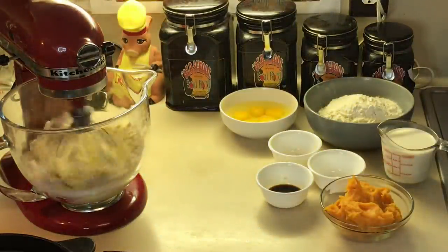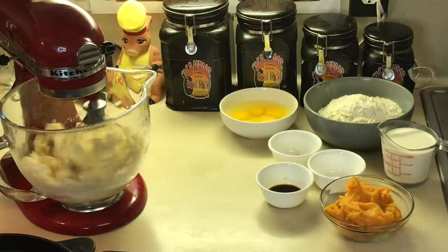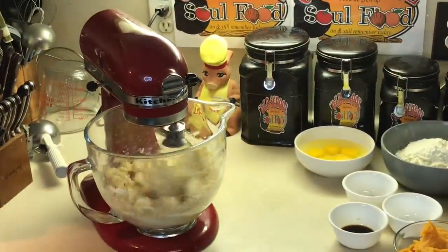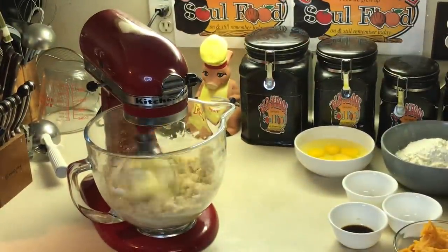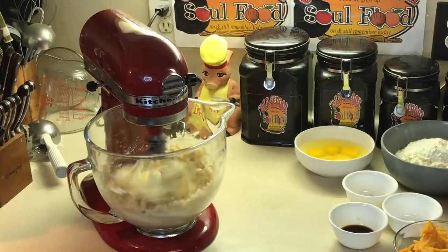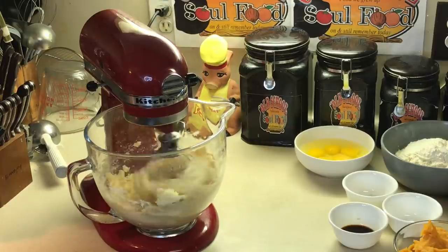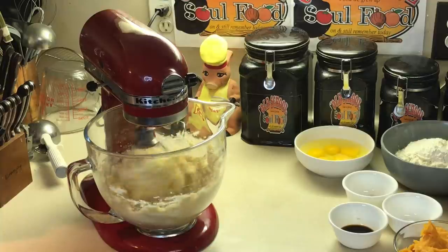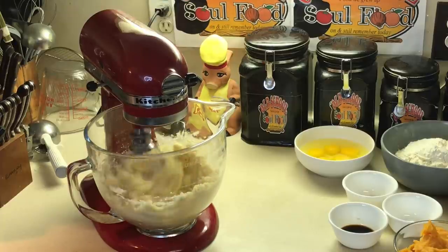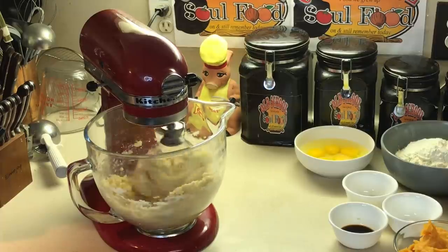I'm gonna cream this butter and sugar together. I got brown sugar, granulated sugar, butter, and butter-flavor shortening all in this bowl. I'm gonna cream this together for about seven to ten minutes, depending on how long it takes. What I want to do is create air in here — get it nice, light, and fluffy, which is gonna give you a nice moist texture. My eggs and butter were room temperature, and that's very important. As I say in every cake video, have your eggs and butter at room temperature to come out with a nice moist cake.